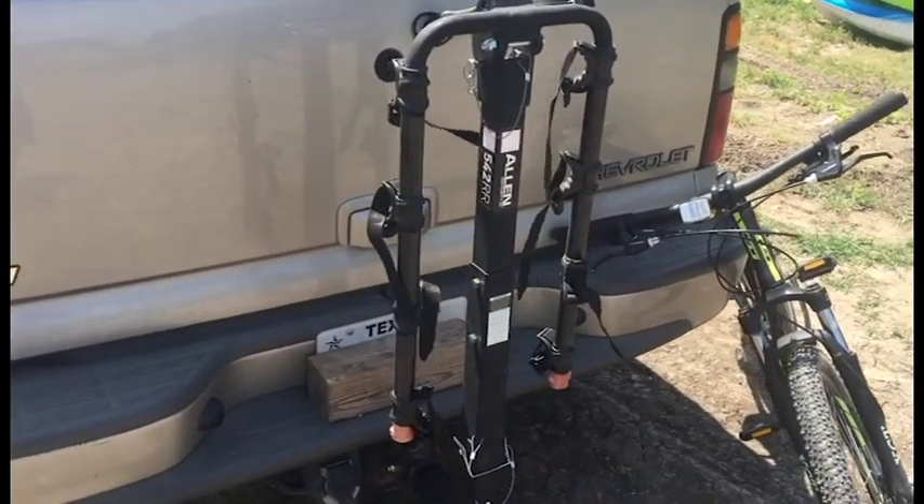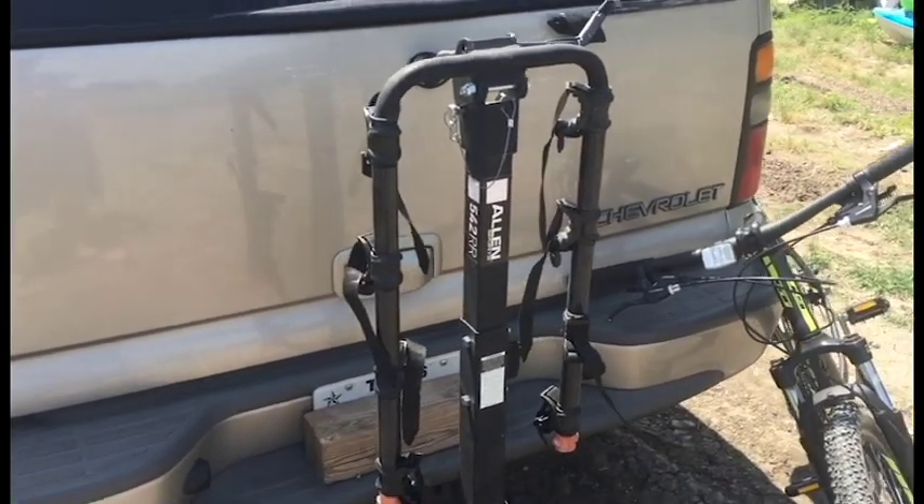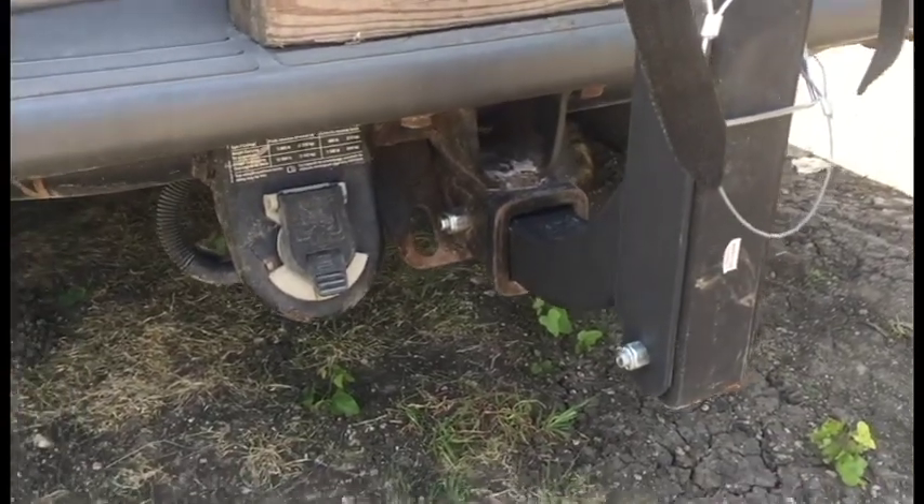Today I'm going to go over the Howland Sports Bike Rack. It's the four bike holder and it mounts to a 2-inch receiver, and it is the no-wobble bolt style.